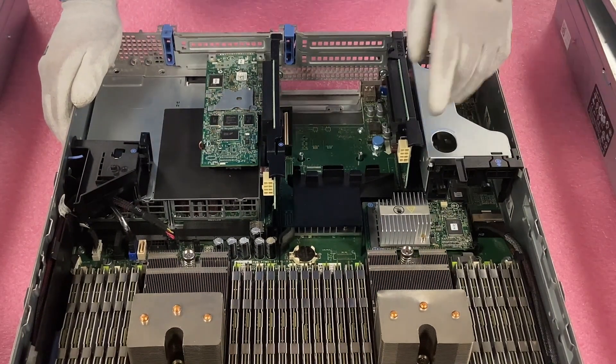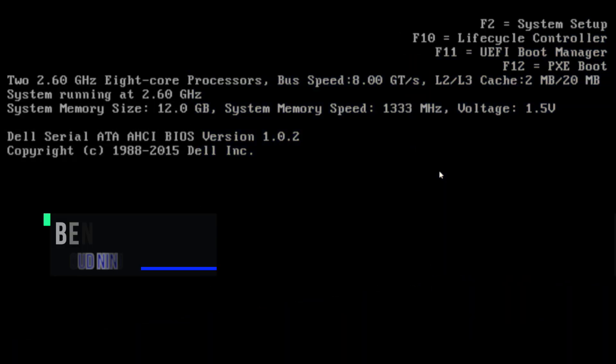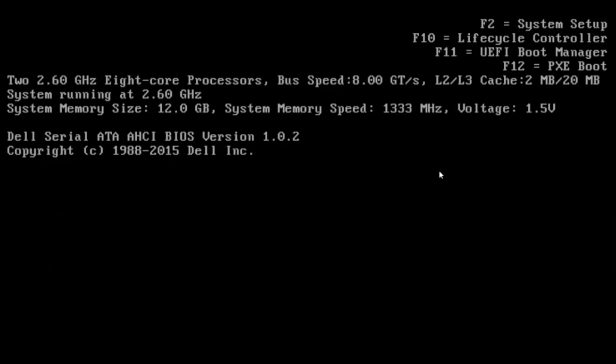Now we're going to set up RAID 5 on the H310. RAID 5 requires a minimum of three drives, but you're not limited to three — you can use more. For this video we'll use three drives. It is recommended that your drives be the same capacity; having different capacities can result in unusable space.